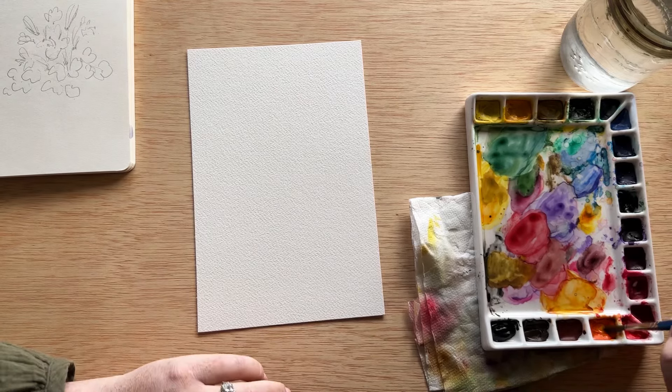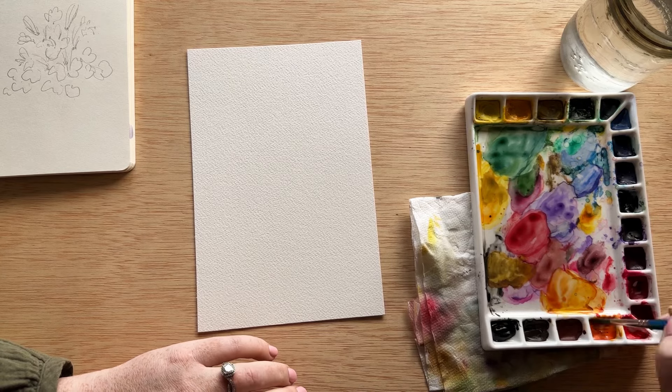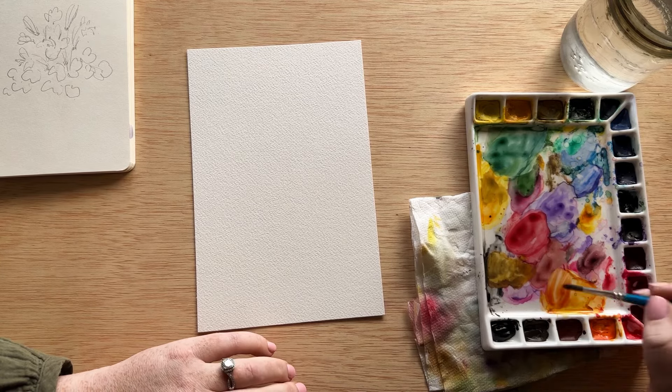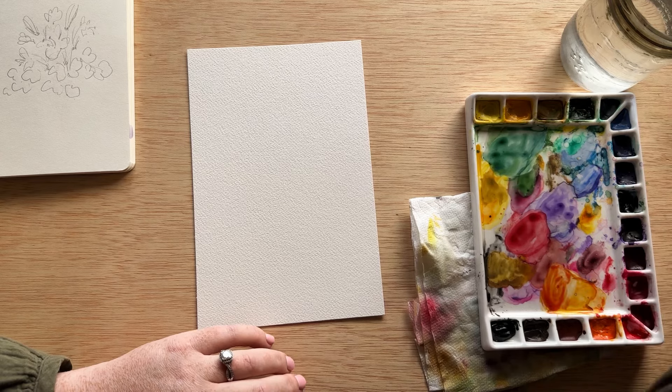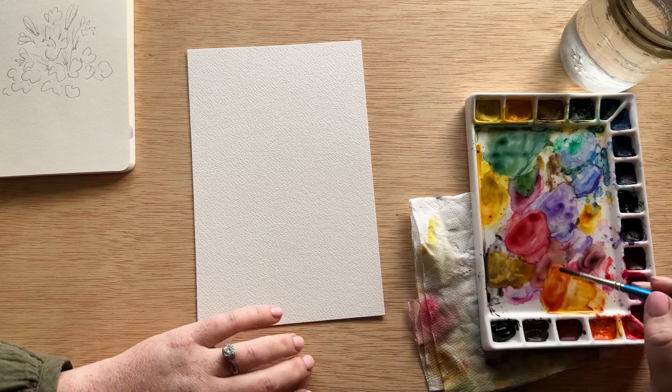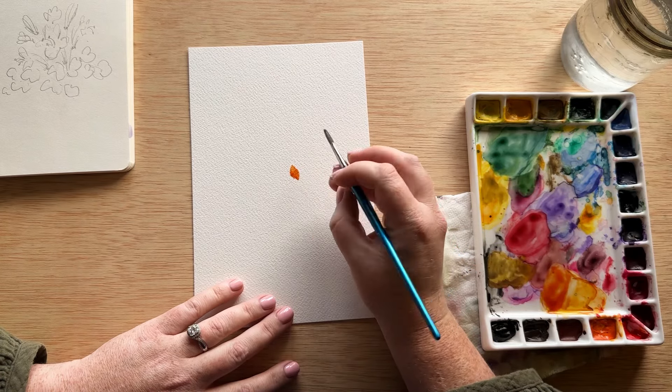We're going to start by picking up our bright cad orange. Honeysuckles are a beautiful bright orange, so I'm mixing it with our orangey yellow color we had down on the bottom of our palette. I'm also going to put in a little bit of cad red to get a deepness in the color. We want this first layer to be the lightest layer, so we are adding water to make it a light wash.